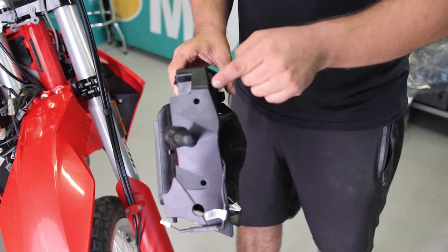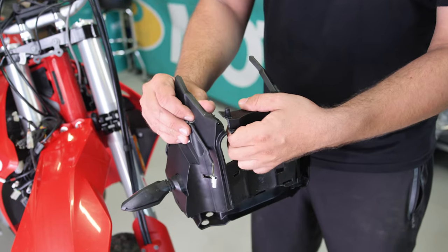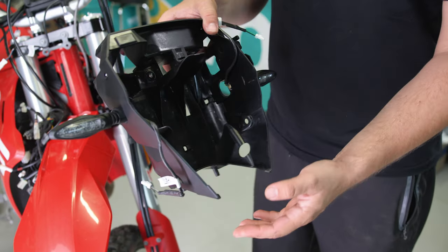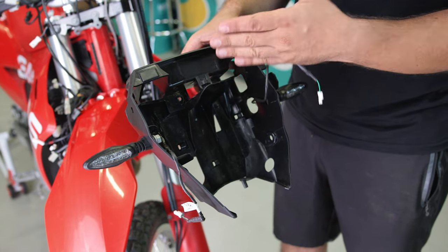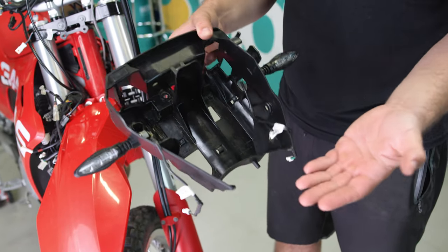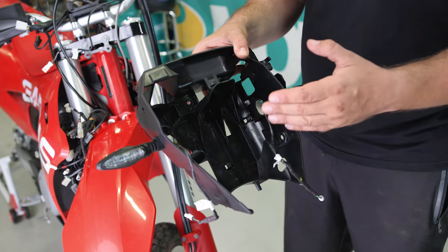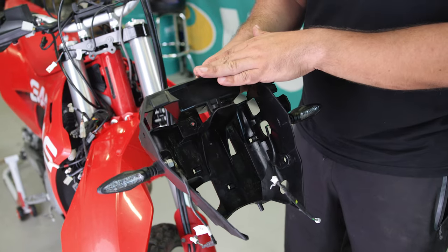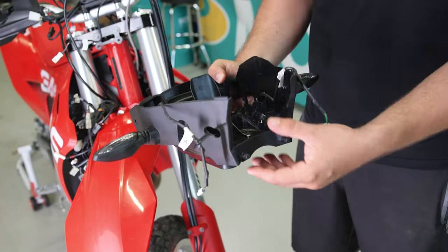If you do a straight cut here on the side and one straight cut here on the bottom, you can still reuse this plastic bracket without needing to replace it and it will still function the way it used to. So if you don't want to spend money on an extra plastic bracket, just be sure where to do the cut.